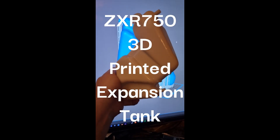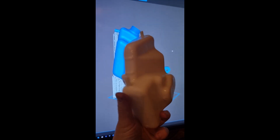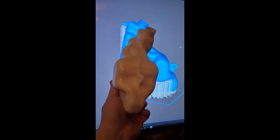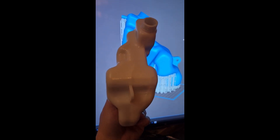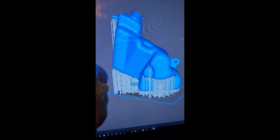Look how well that's come out. I'm really impressed. That's gonna have a proper original look to it. That's how it printed on the printer by the way, a little support material.